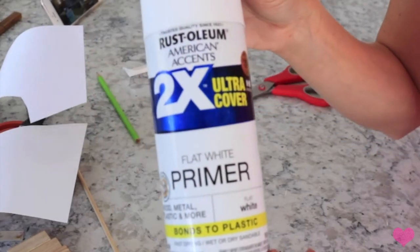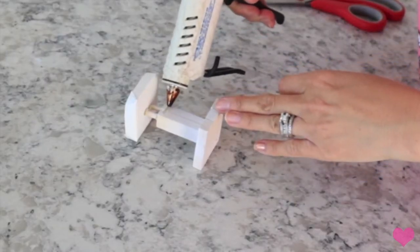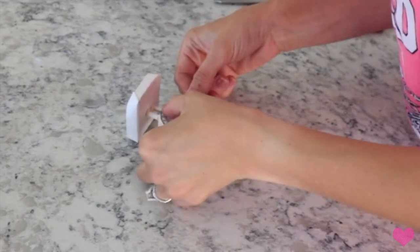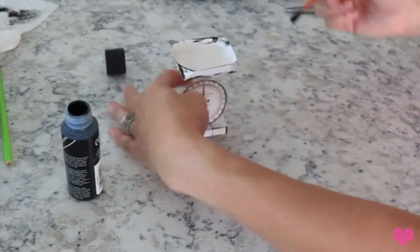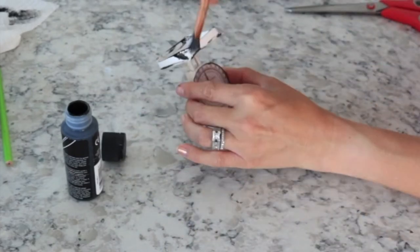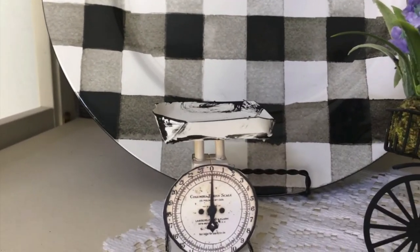Once you have it all attached you can go ahead and spray paint it white, then glue on the little scale piece. Now I'm taking some black paint and just going around the edges of the whole entire scale to make it look a little more farmhouse. I just love the black and white - it goes really good in my hutch with my black and white checkered stuff, and I just think this turned out so cute.